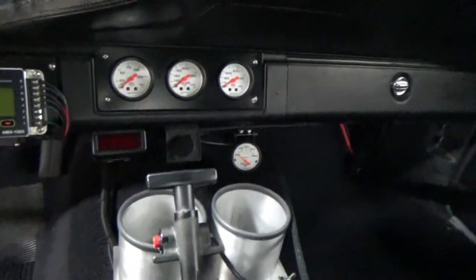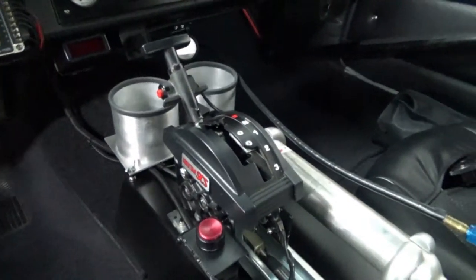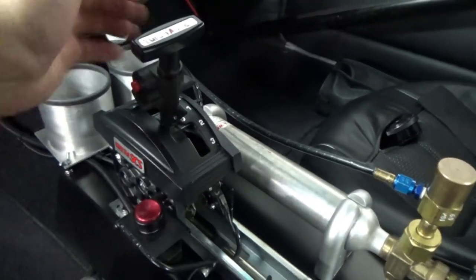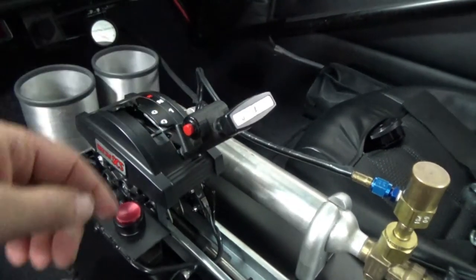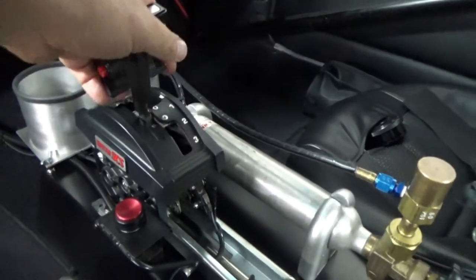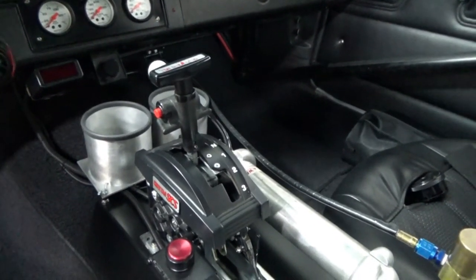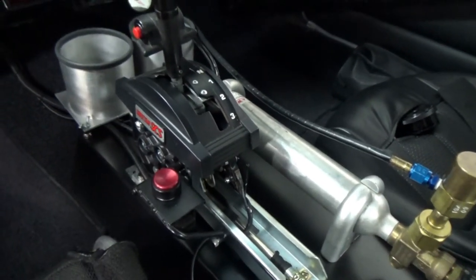Got to have cup holders, especially if you're driving. This is the Cheetah shifter — I like it because it's a gated shifter. When the car's in drive you don't have to pull any levers; you just pop it back, over, and down again. It's virtually impossible to miss a shift or have the shifter bind up. It's worked really well. The trans brake holds the car in place at the starting line.